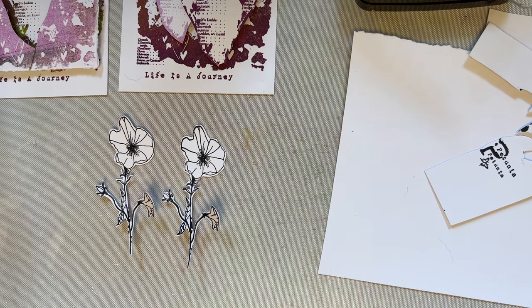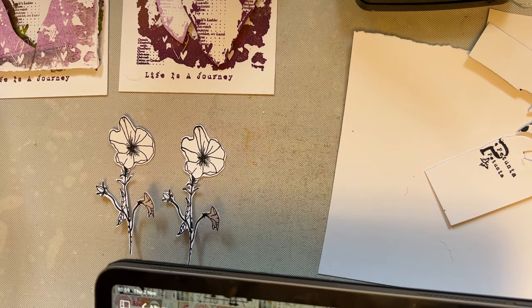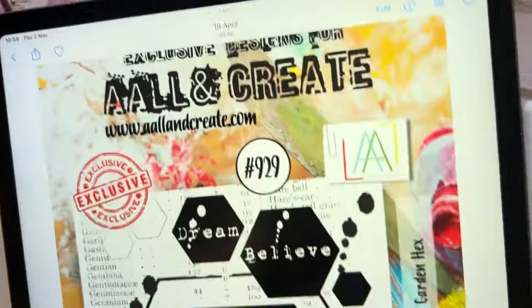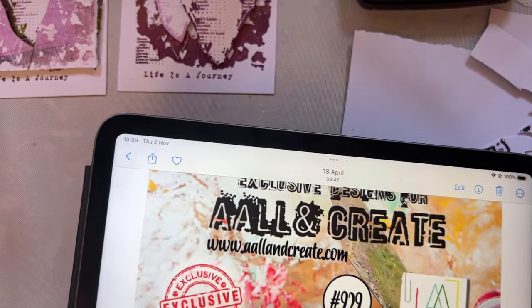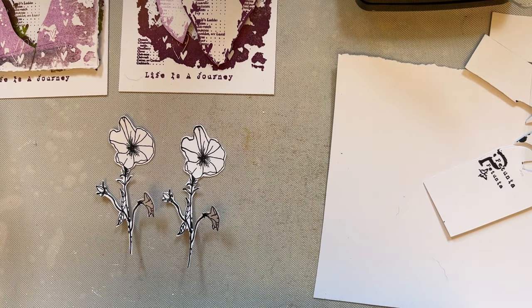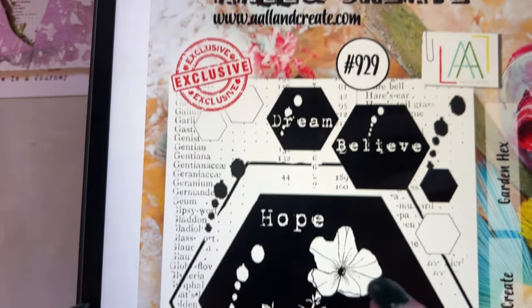It's probably better if I get my iPad to show you the stamp. Let's go to Photos and see if I can find that stamp for you. There it is. So this Petunia here goes with - there you go - stamp set 929. So I think it's important to show you those things because sometimes that's why I like my YouTube channel - I can just do whatever I please.